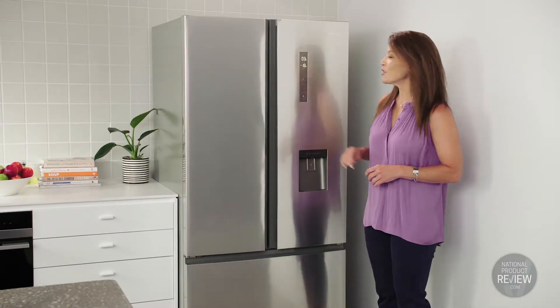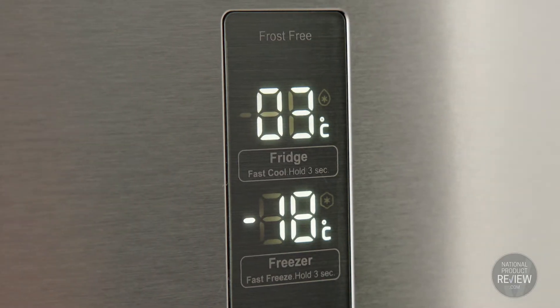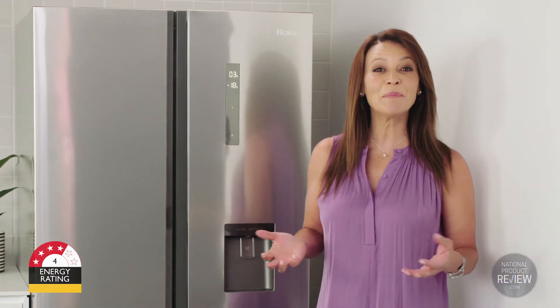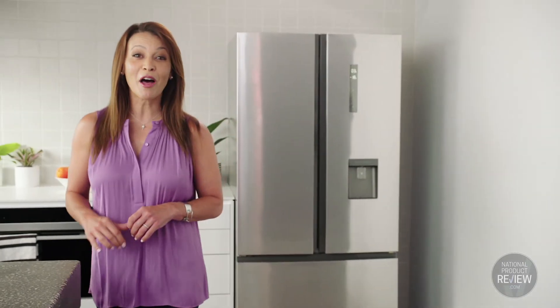You easily control the internal fridge and freezer temperature using the LED controls on the outside of the fridge. And with its four star energy rating, it will look after the environment and your energy bills. This Haier French door fridge — smart and practical and designed to make your life easier.